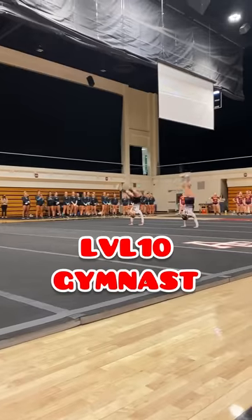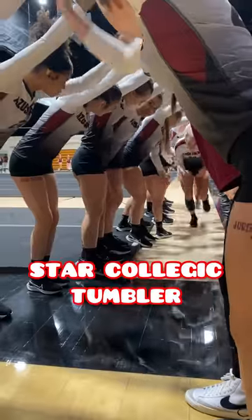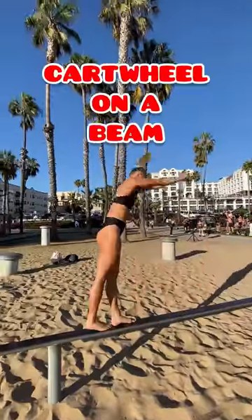This is Sarah. She used to be an elite level 10 gymnast and now she's a star collegiate tumbler. She wanted to teach me how to do a cartwheel on a beam.